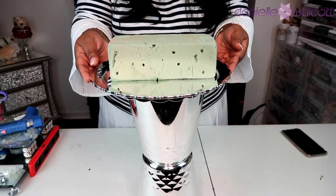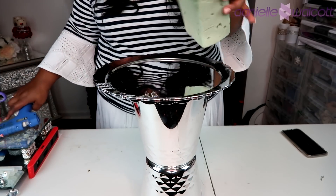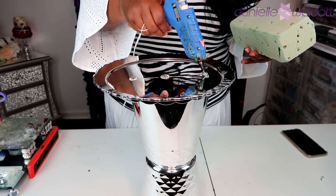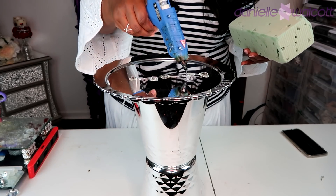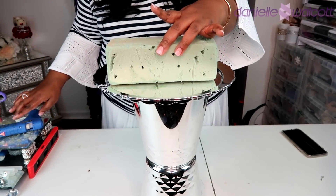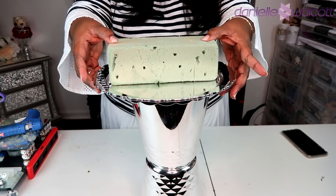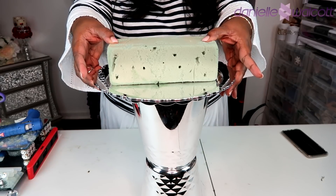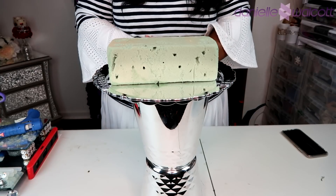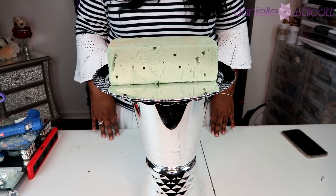Now the last thing we're going to do for the foundation of our project is affix our dry styrofoam to the top of our silver cake plate. To do this we're simply going to go in with a foundation of hot glue — not much of it, because hot glue and styrofoam is a marriage made in heaven. But once you have placed that hot glue on the styrofoam, I would humbly suggest that you allow it to set for a few moments.